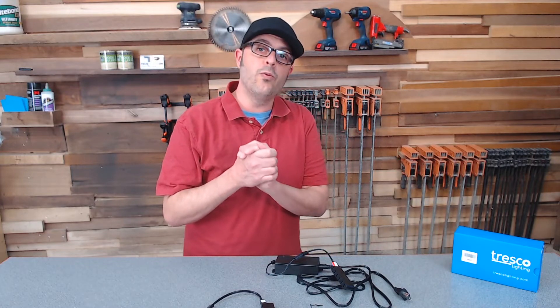Thank you so much for watching. Be sure to leave any comments or questions you have down below — I'll be more than happy to answer them. And check out WoodworkerExpress.com for all the latest gear, fun stuff, and woodworking and technology.